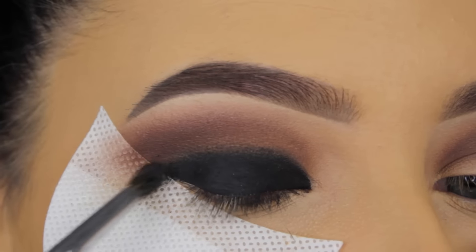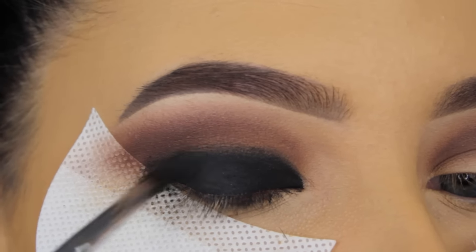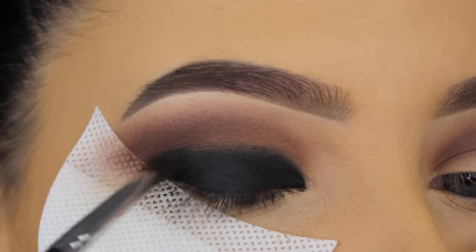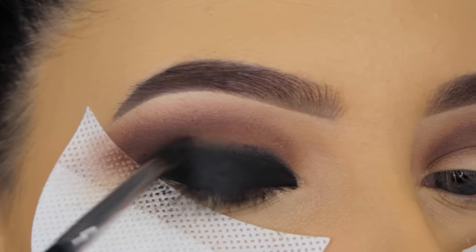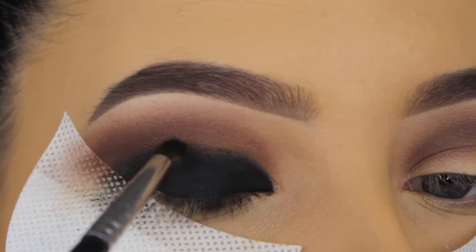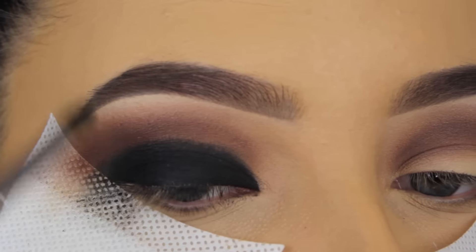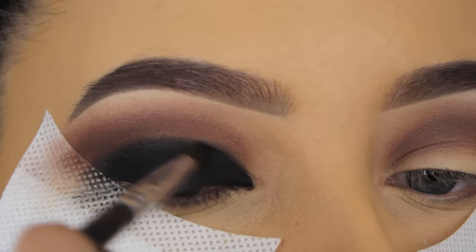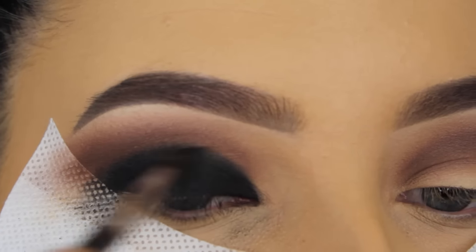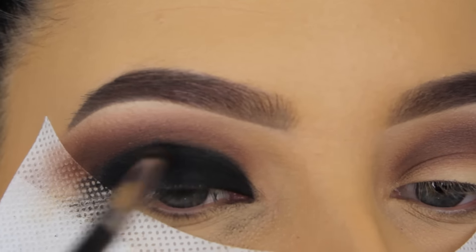So now I'm going in with the shade Obsidian, and I'm going to apply this around the edges — not going all the way on top of the eyeliner with the black eyeshadow, just applying it around the edges and blending this all over in my crease. The brush I'm using is a Morphe M506. It's a super tiny blending brush, and it's just perfect if you want to blend something more precisely, because a lot of blending brushes are really big and this one is really small.